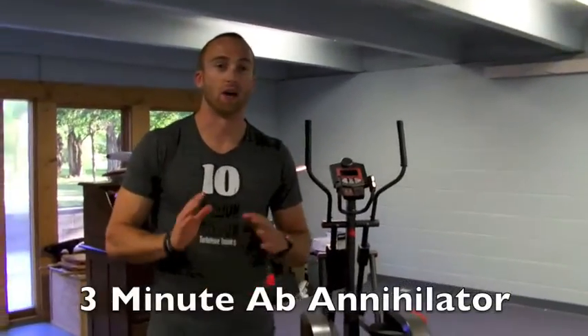Hello everybody, this is Jason from leanbodyrevolution.com. We've got an awesome workout for you, check it out.